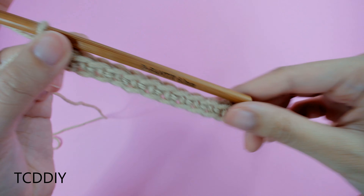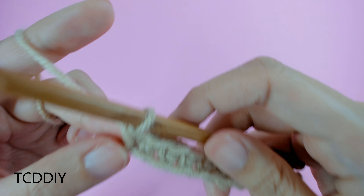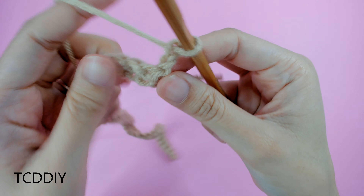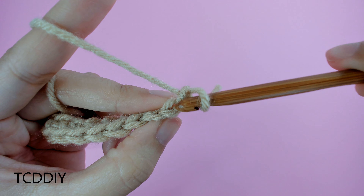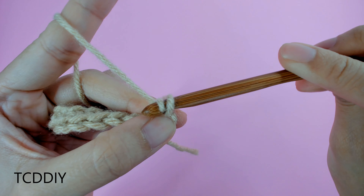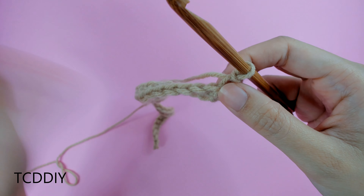We now have our first row of single crochet. Every row after this is going to be a row of back loop slip stitches so that we can get a really pretty ribbing look for this dress. For this next row, we're going to be doing an increase. So we're going to chain up 2, flip our work, skip this second loop closest to the hook, and go into the next chain with a back loop slip stitch. Go into that back loop, yarn over, pull through everything. This is a cleaner way to increase and helps keep the ends even.